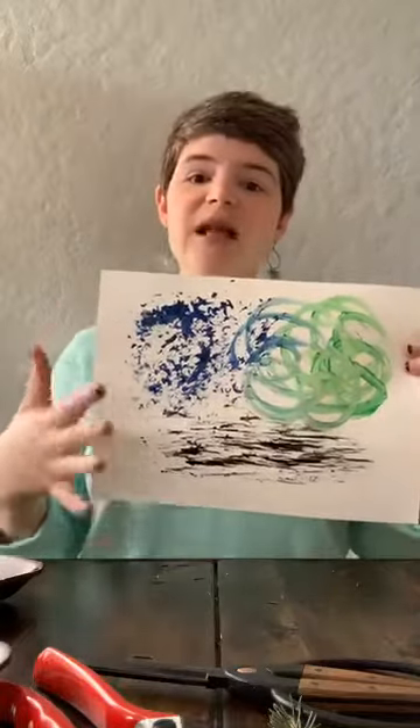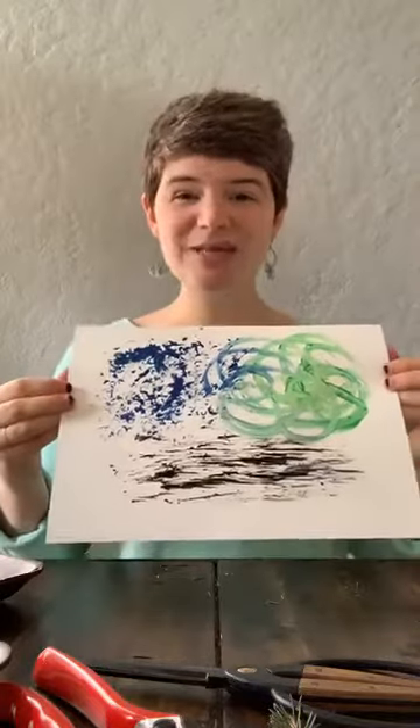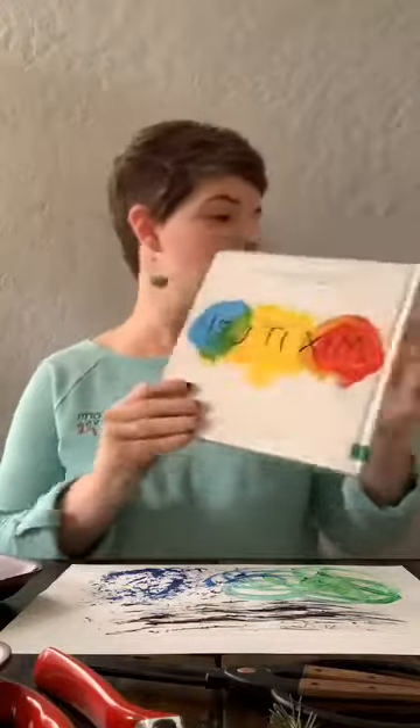If you have any questions about the materials we were using today, feel free to add those in the comments. One of the reasons we decided to choose nature paintbrush making today is because we are going to have a new garden called Action Jackson — a book all inspired by Jackson Pollock. If you were on social media yesterday, you would have seen our executive director Elizabeth Wieland do a read-aloud of Action Jackson to her children, and you can still watch that video on Facebook, Instagram, and our website. That garden is coming up in our Creative Garden in the 2020 season.